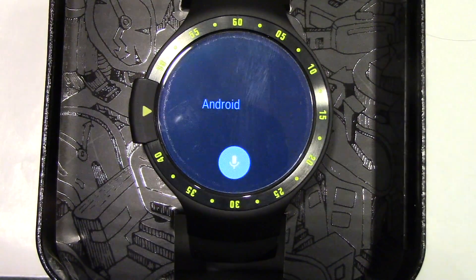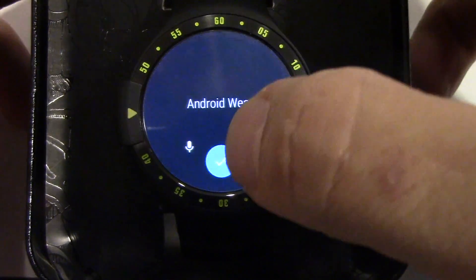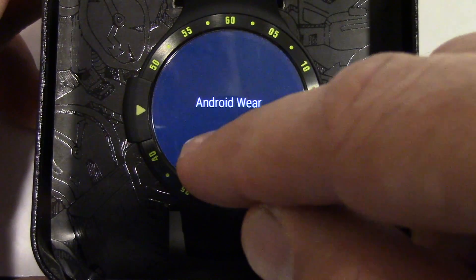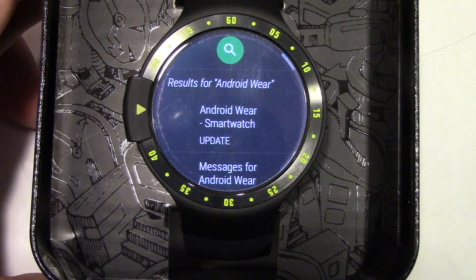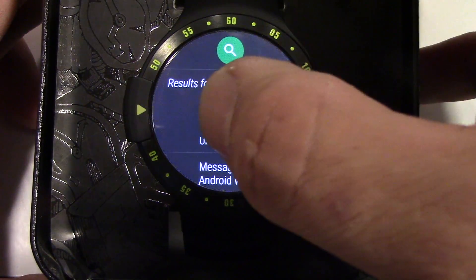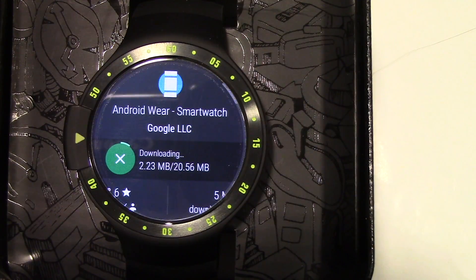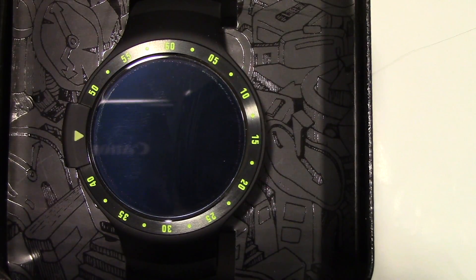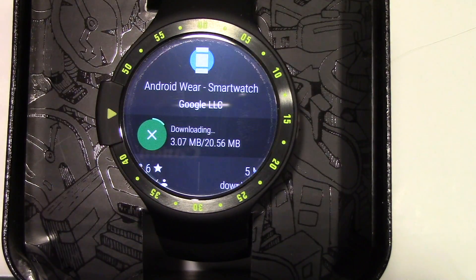Navigate to Android Wear in the Play Store. Let's go.